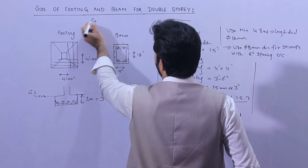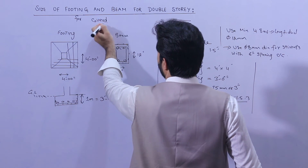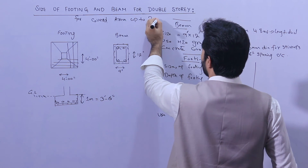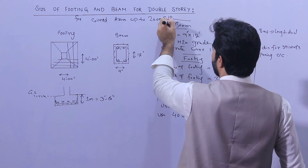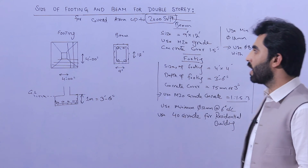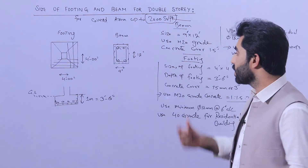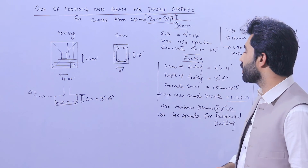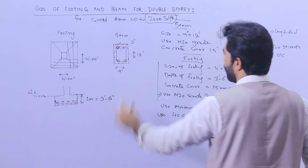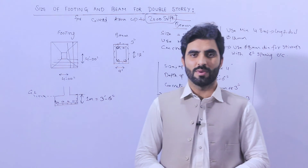This applies for a covered area up to 2,000 square feet, not for a large building. This has been a short video covering footing size, plinth beam size, steel reinforcement, and key details. Remember: stirrup hooks should be bent at a minimum of 135 degrees with a 3-inch extension. Thanks for watching — see you in the next video!